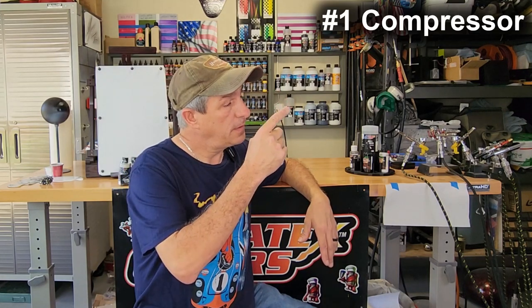There's only four things that you're going to need to get started to see if you like airbrushing. One, a compressor. Two is an airbrush. Three is a basic set of paints. And four, something to paint on.